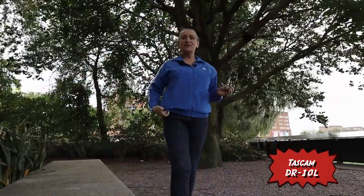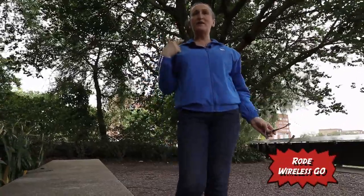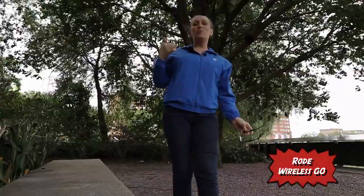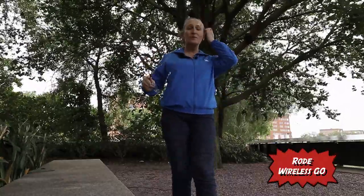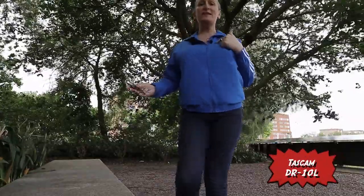So you can see here I have two microphones. I have the Wireless GO right here with the windshield. I hope it's actually helping because as you can see it's extremely windy. And here I have the Tascam — I'll have to sync in post. Then I will be doing a comparison between the Wireless GO and the Tascam, and you can decide which one sounds better. So let's try to walk a little bit with the microphone and see how it sounds.